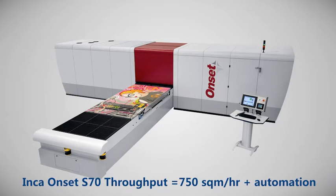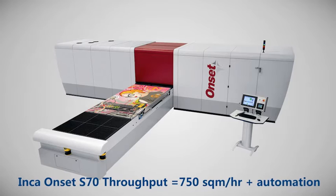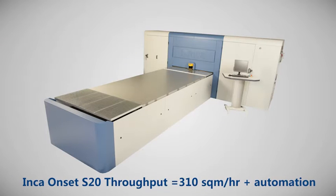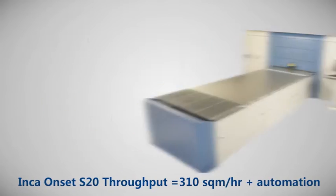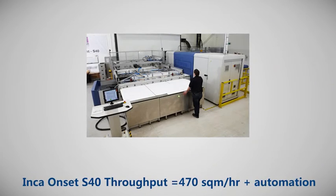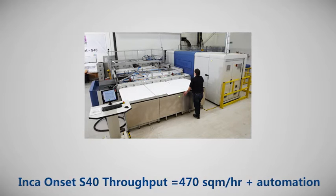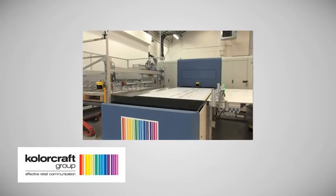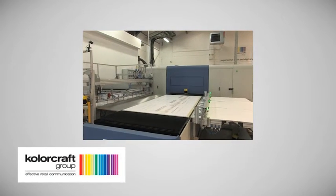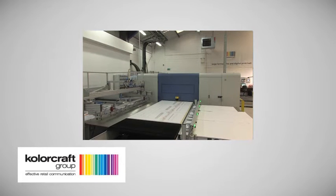In the existing range, the S70 sits at the higher end with full automation and the S20 at the more accessible end of the market. This left a gap between the two, so Inka have launched the Onset S40, which sits between the two existing machines, giving customers the flexibility of where they engage in the market. Colourcraft in the UK are the first company to take delivery of the Onset S40, and here's what they think.